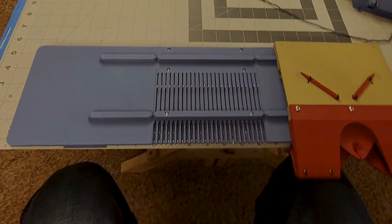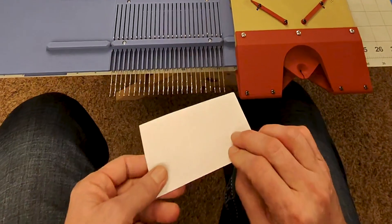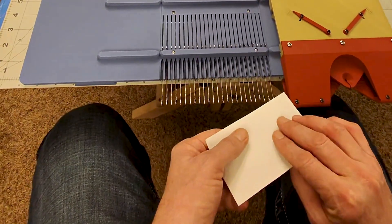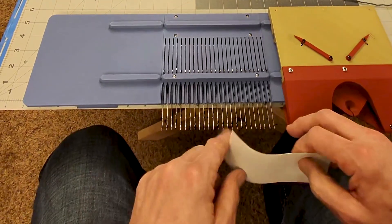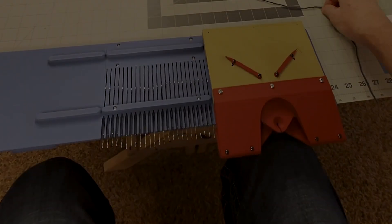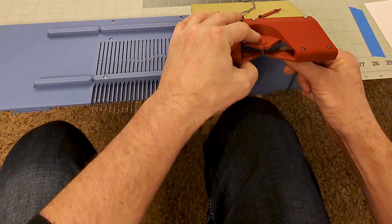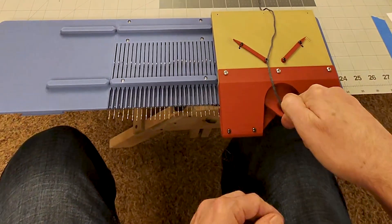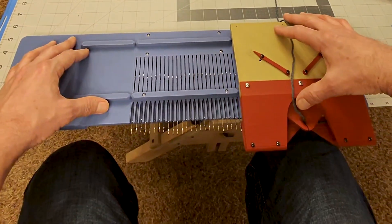We're going to move all these needles to the middle so they're inside the cam — they automatically line up like that. We want to check that the needles are all up. You can use an index card to close all the needles, but we actually want the needles open. So these are all open and should be available to grab the thread. We push these back to the position where they would be making a stitch. I'm taking my yarn — this is a number three DK — and putting it through the feeder. I want to make sure the yarn is sitting on top of the stripper bar.